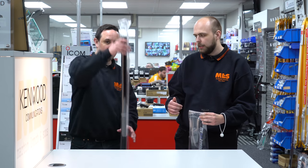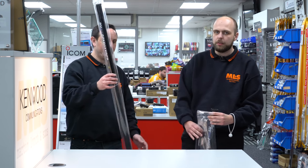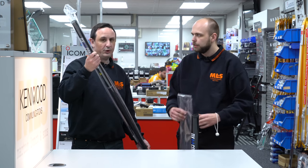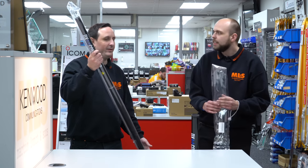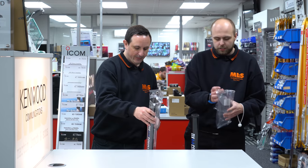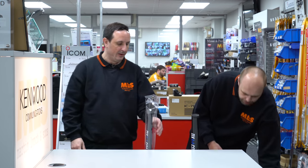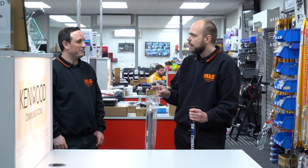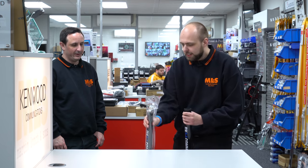We've got the 10-metre classic, the 7-metre light version, and the 10-metre travel edition — which is actually away at the moment, so it's traveling! We've got the range in stock. Through the magic of editing, I'm going to demonstrate the bungee.